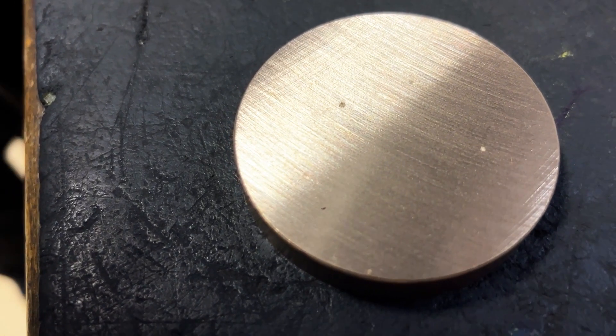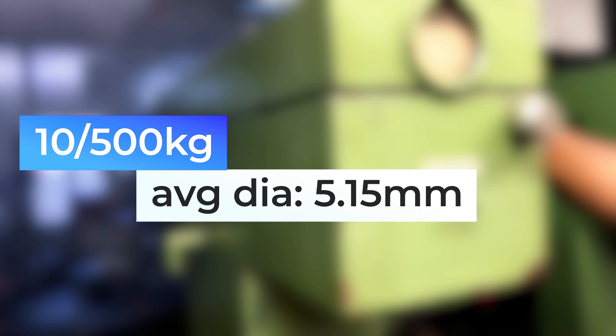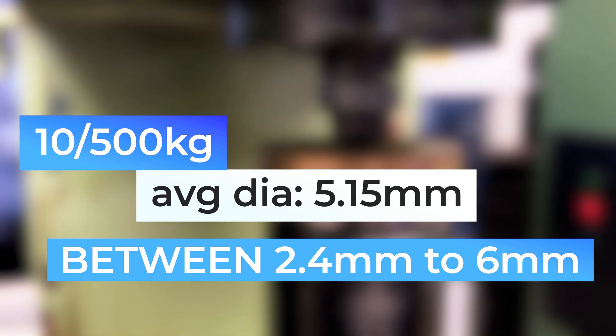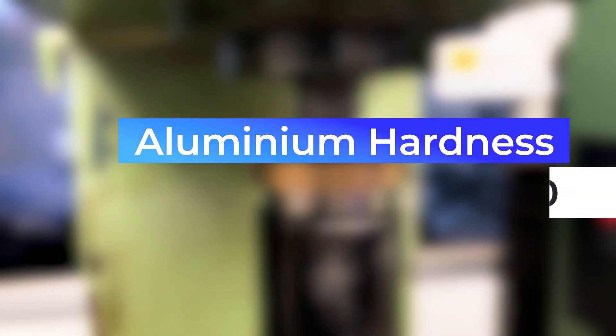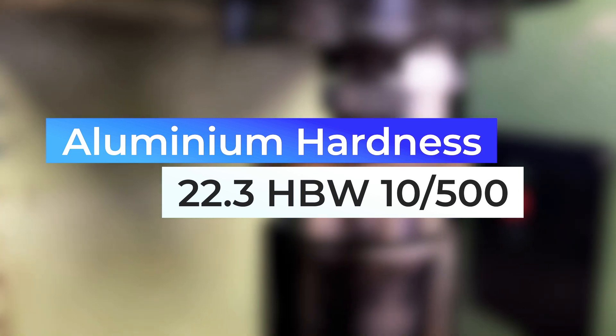For the aluminium sample, we are going to go with a 10/500 combination. The diameter is measured as 5.15 mm, which is within the validity condition of 24% to 60% of the ball diameter, which is 10 mm in this case. The hardness turns out to be 22.3 HBW 10/500.